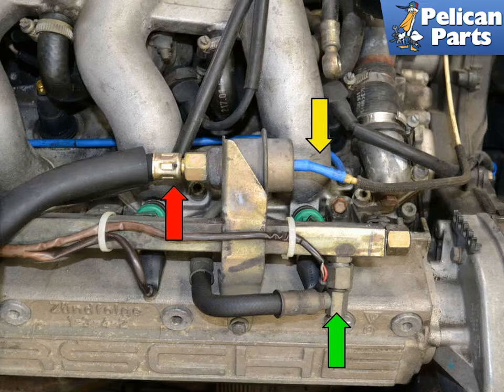The pressure dampener mounts to the front of the fuel rail. On one end is the supply line, a vacuum line, and a line out to the fuel rail. The line out to the fuel rail actually has a fitting on the bottom of the dampener, but it is almost impossible to remove it from the bottom. It is much easier to remove the line from the rail and then separate them away from the motor.